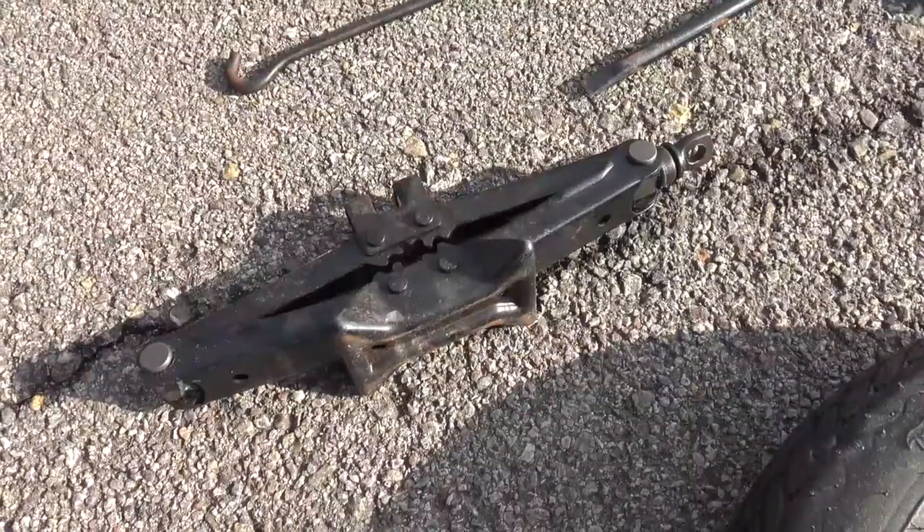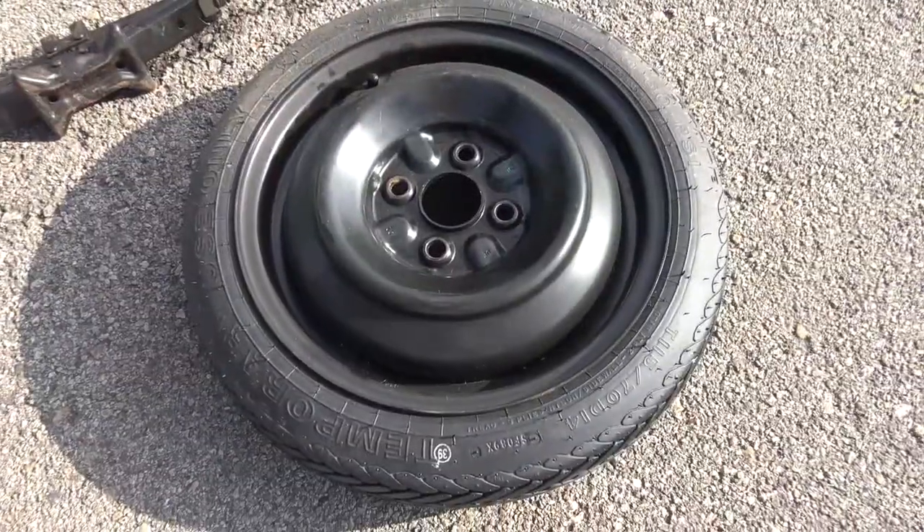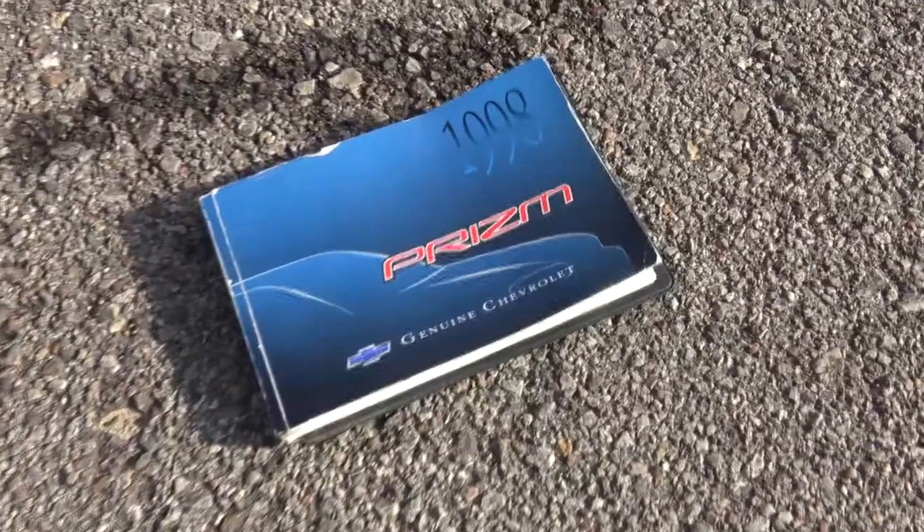Hi, my name is Miles Moore, and I'm James Jo. Today we're going to teach you how to change a flat tire. Before diving in, we'll need to go over the equipment you need. You'll need a car jack, a lug wrench, a spare tire, and your owner's manual.